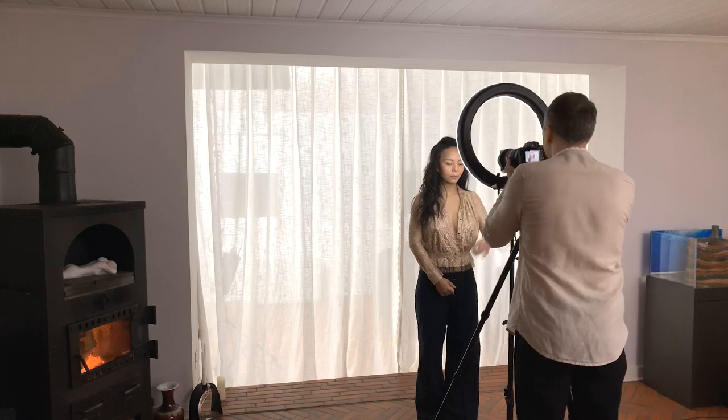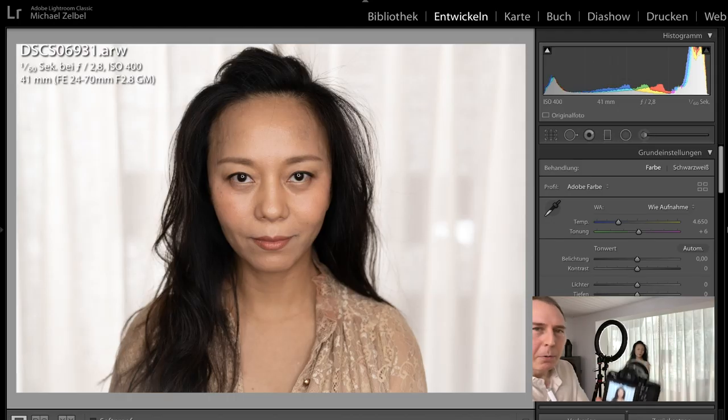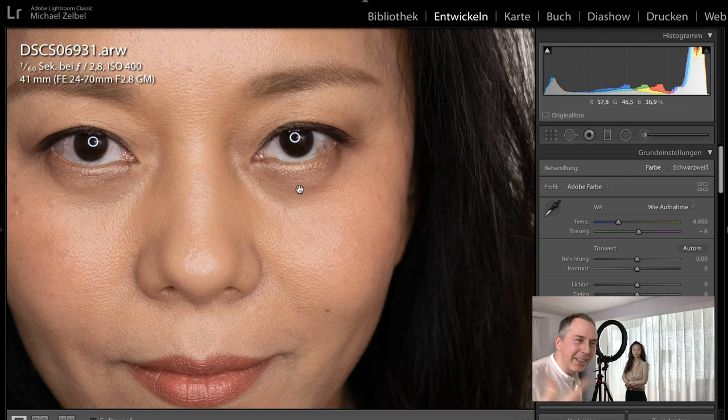Now I can start taking portraits. I need a little bit of smile in your eyes — yes, that's beautiful. I'll quickly show how that looks. This is the look that we want, with the typical rings in her eyes.